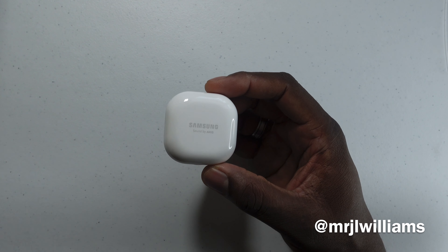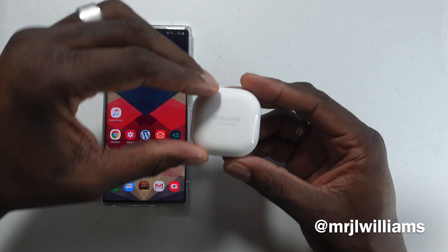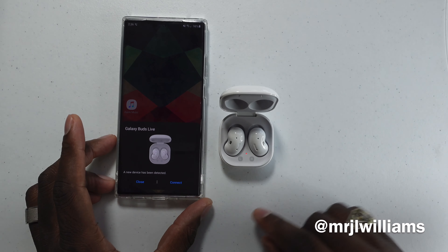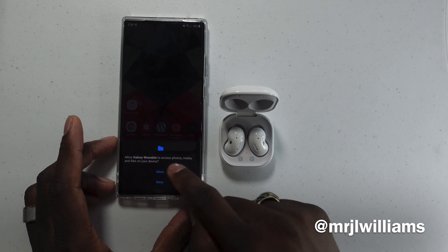I like this case compared to the previous generation case. I really like the square look. We'll get the Galaxy Note over here because when you fire it up, it should pop up on the phone and let you know they're ready to pair. Let's open them up — and there it is, just like that.